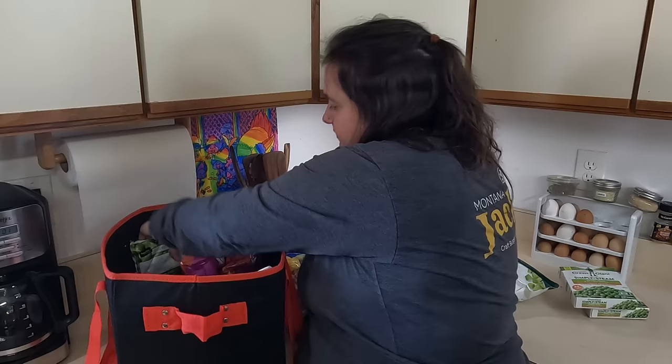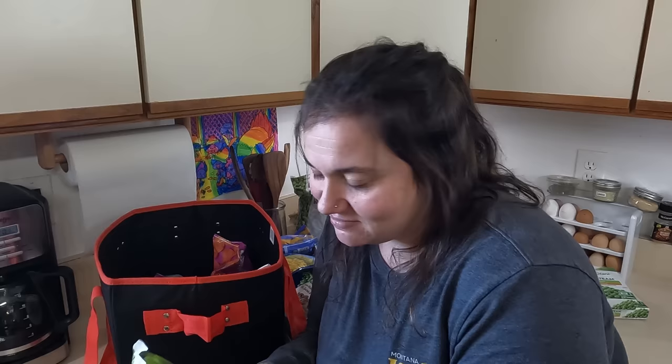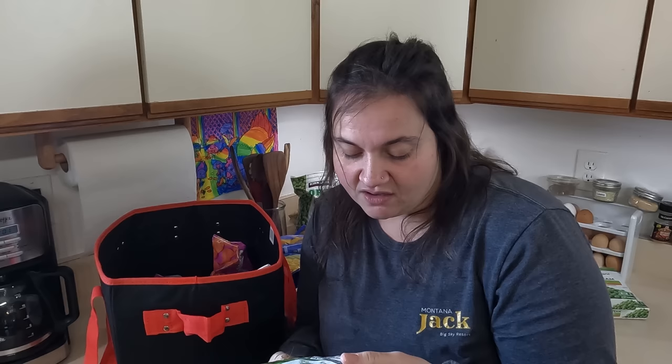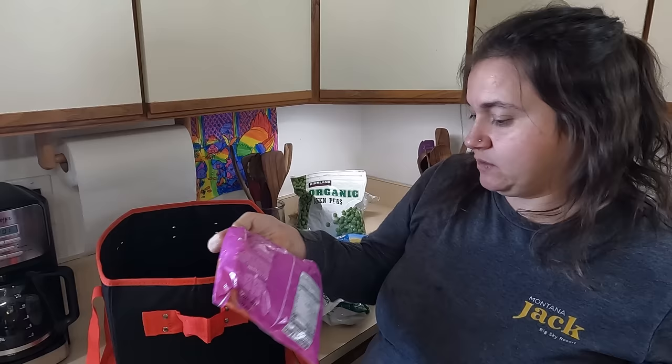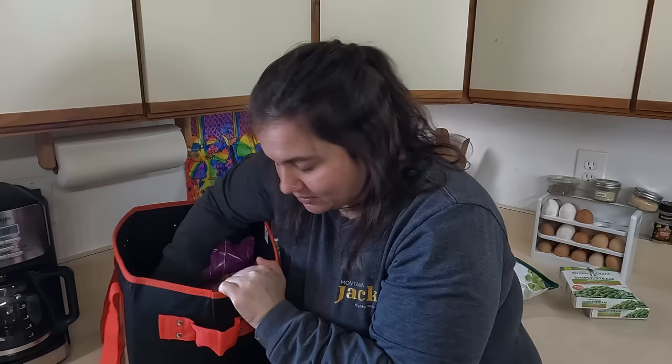Marinated mushrooms — that sounds pretty good, two bags of those. Edamame. I don't really love edamame, but it's okay — probably good mixed into a stir fry, and it's good for you. And then we have four bags of steamable crinkle-cut carrots. So that's all the vegetables that were in there.